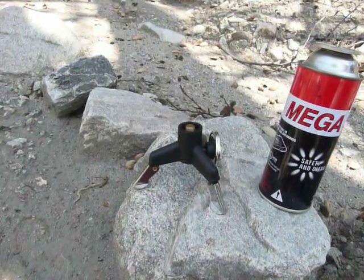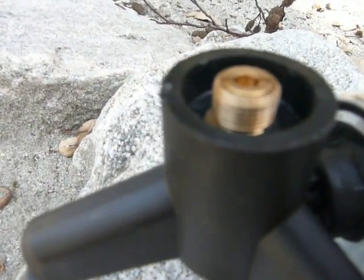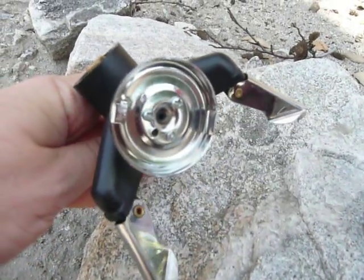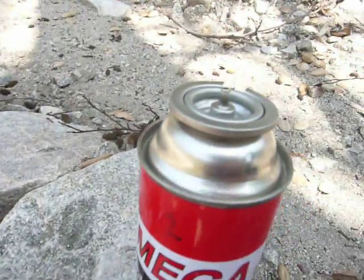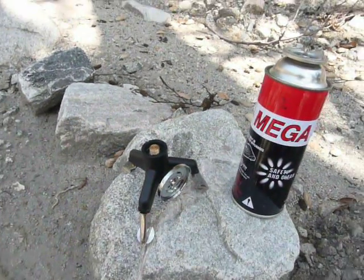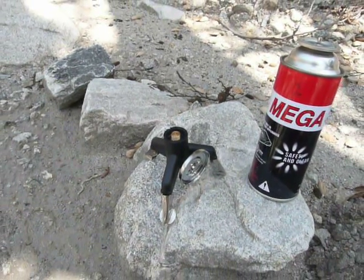Over on my left here, you'll see an adapter. If you look closely at it, you'll see that there is a threaded portion, and on the front a portion that clips onto this canister. So this basically adapts that canister to a stove that runs on the normal MSR-type canisters.